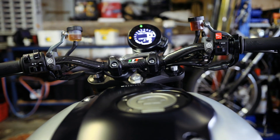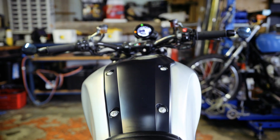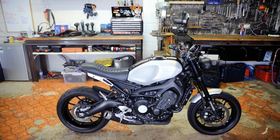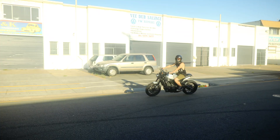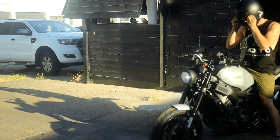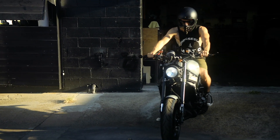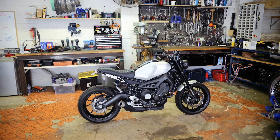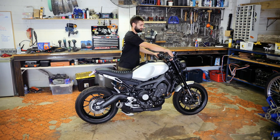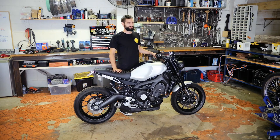Although this XSR has a relatively short list of modifications compared to our normal builds, the select list of changes and handmade components makes a huge difference in how the bike looks and feels, injecting a bit of Purpose Built Moto soul into the ride experience. This one didn't get a custom exhaust.